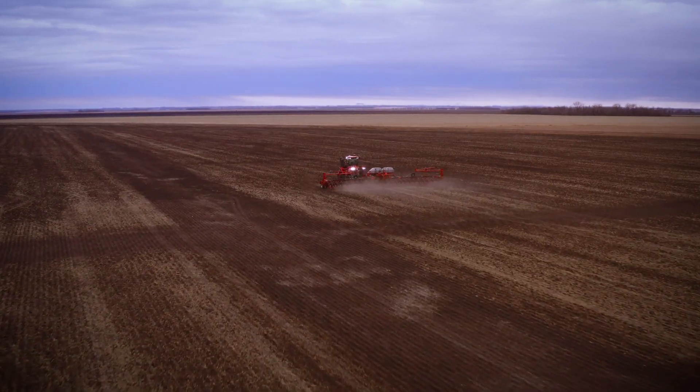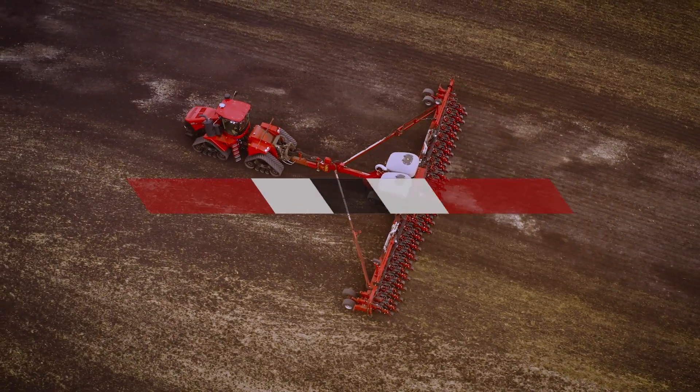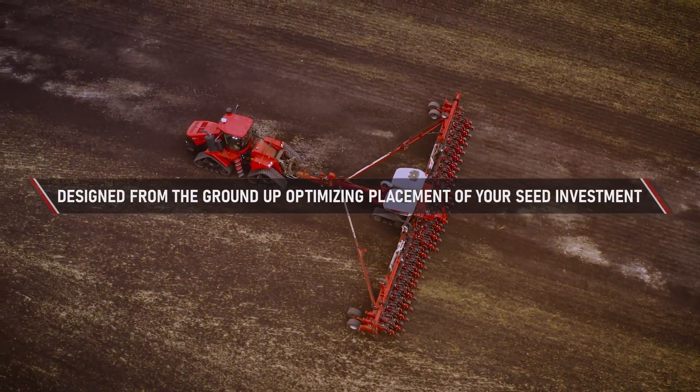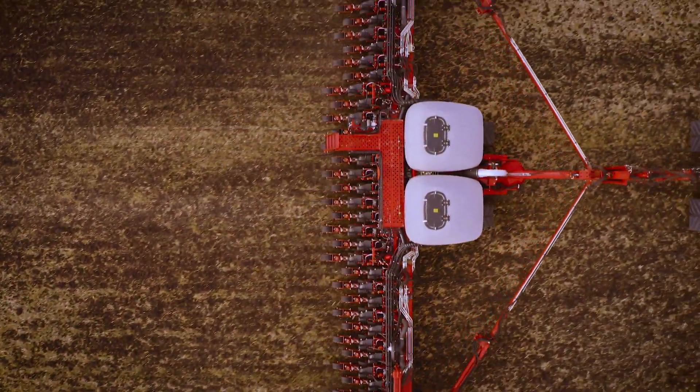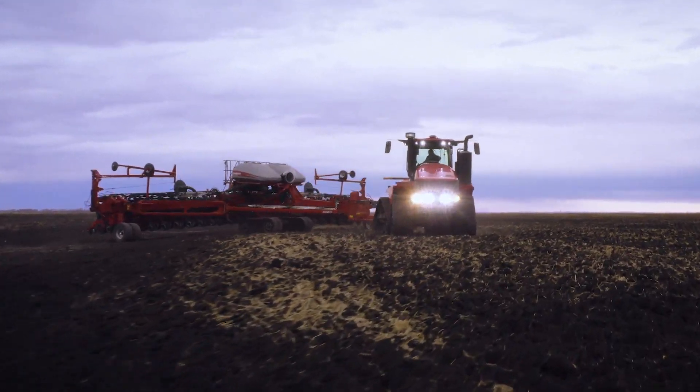The Case IH Early Riser planter, designed from the ground up to optimize the placement of your valuable seed investment — seed after seed, row after row, field after field, and season after season.